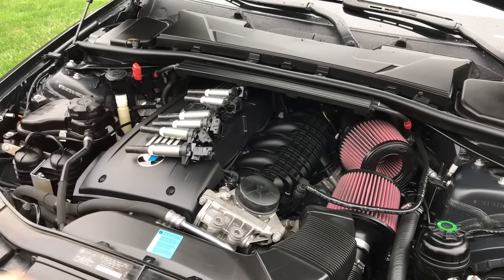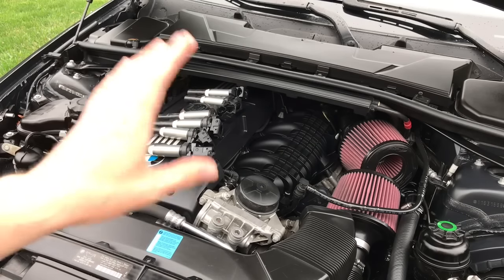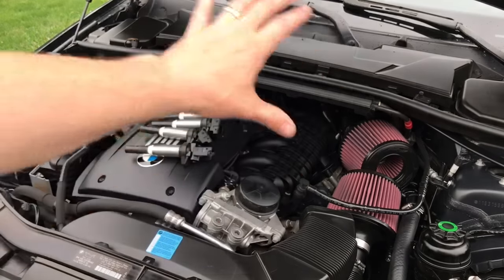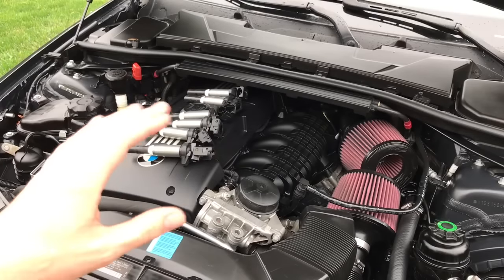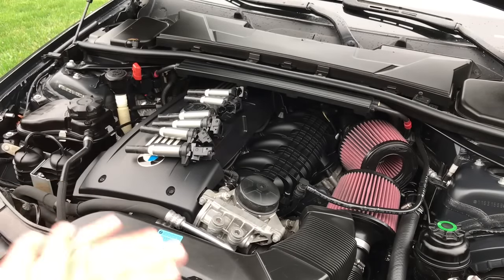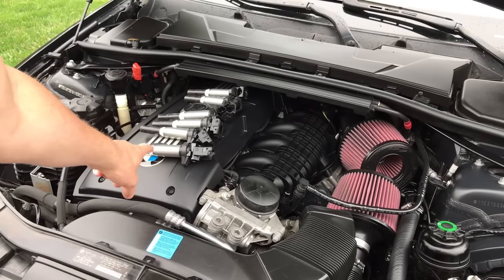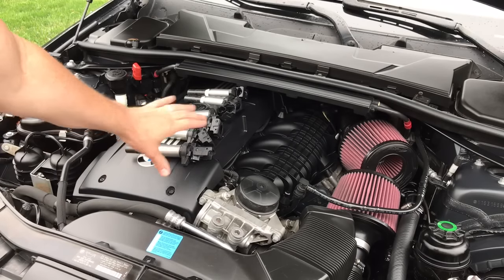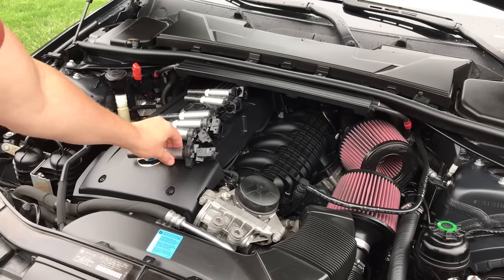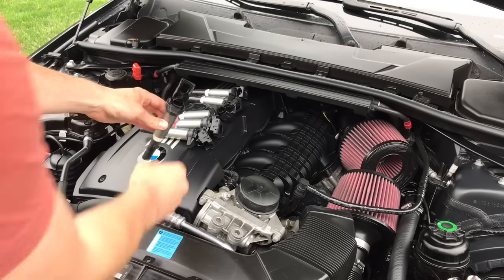So cylinder number one — you take off your engine cover. I'll post my DIY up here at the top on how to change your spark plugs and coils, so you know how to take everything off and get the proper tools. This is something you can do without buying anything. If you have a cylinder one misfire, after you take the cover off, take cylinder number one coil and swap it with cylinder number two.